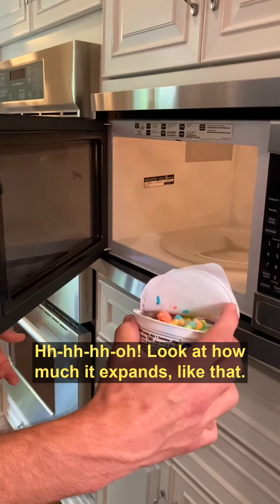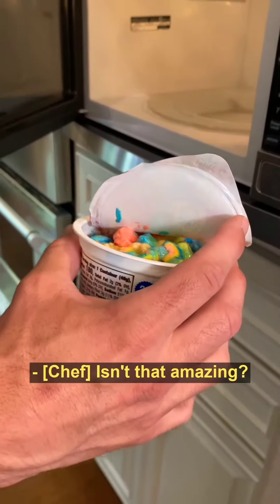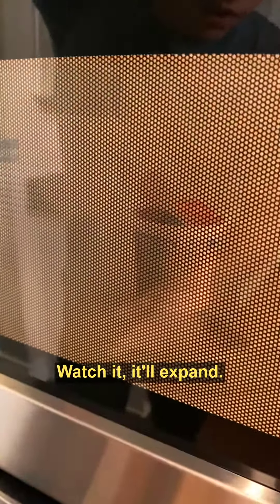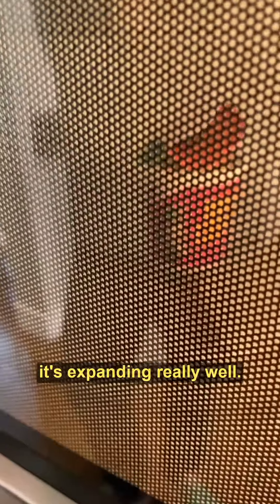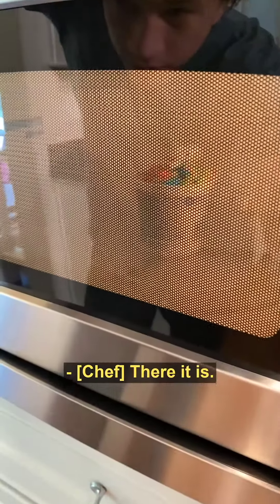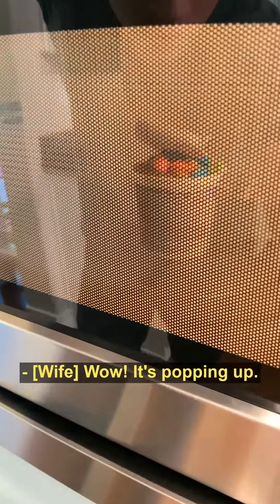Oh, look at how much it expands like that. Wow, isn't that amazing? So we can actually go 10 more seconds. Watch it, it'll expand. And then I think we're all done. Right there. It's expanding really well. The lid's coming off because it's coming out. There it is. Wow. It's popping up. It's popping up. Almost.